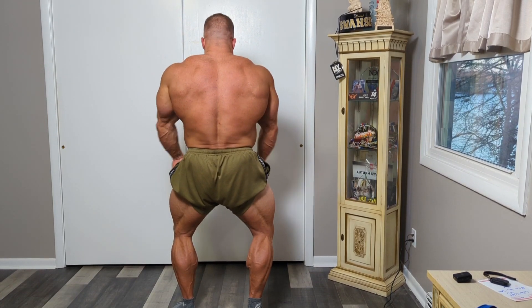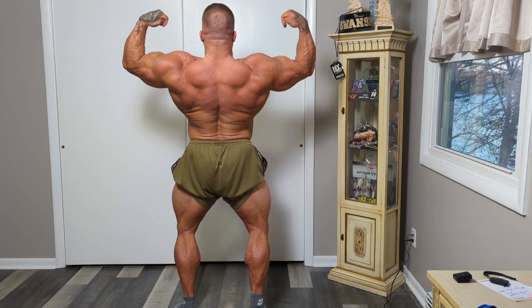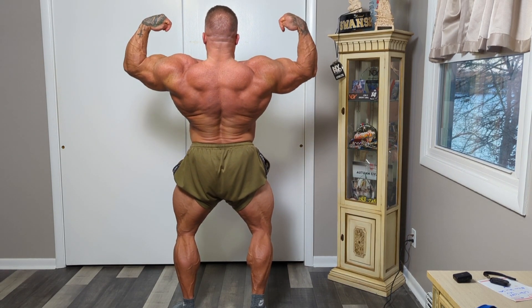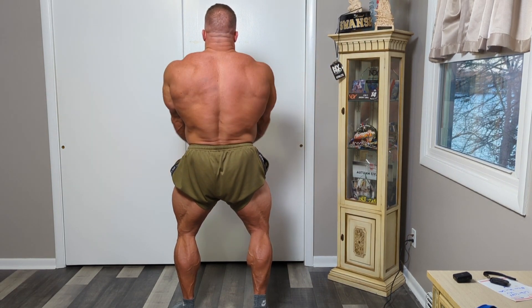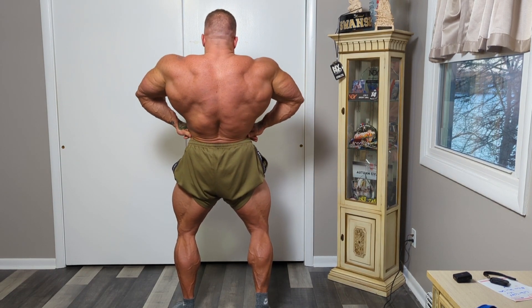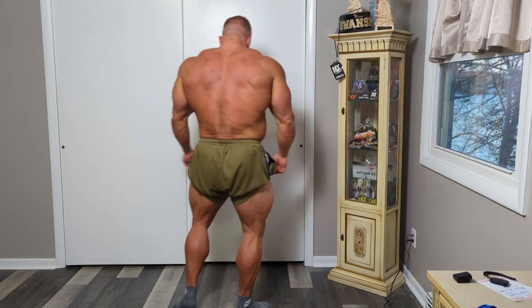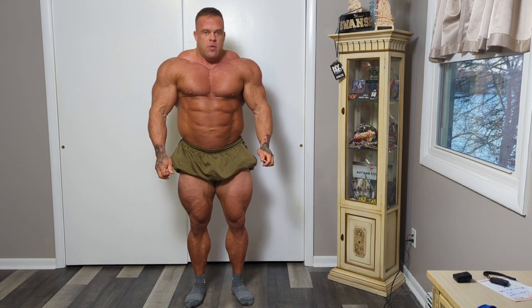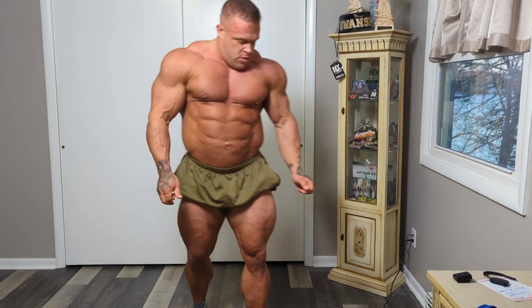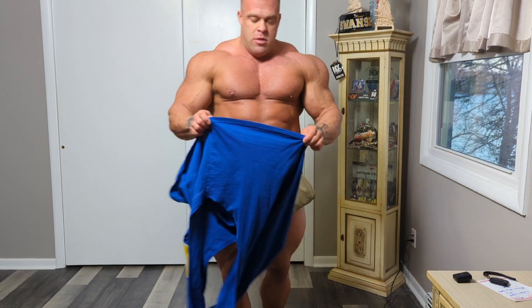We worked really hard getting the shadow — you can still see it on the wall just in front of him. We learned that if you step closer to the wall you're going to have less of a shadow. Also, if the light is offset you actually look better.